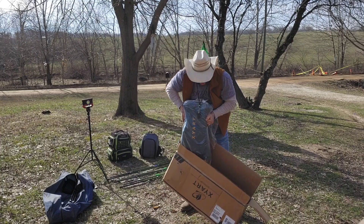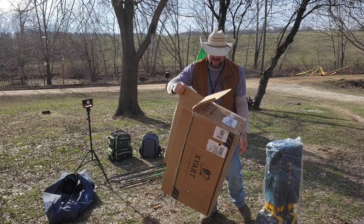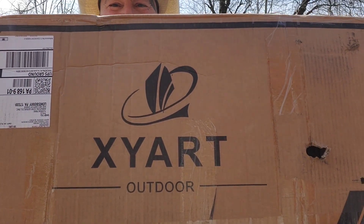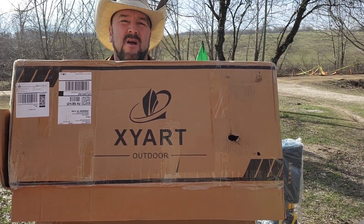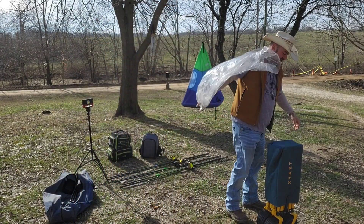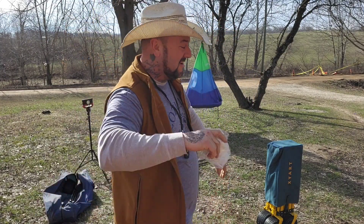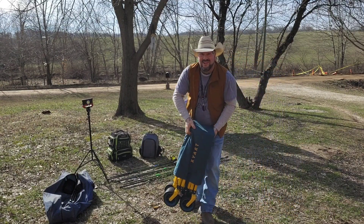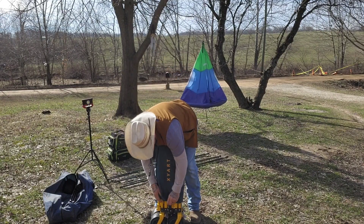I'm going to bring the box over to show you the name of the company because I can't figure out how to say it. It's X-Y-A-R-T Outdoors. You might say that's Yart, Zart, however you want to say it. You can order it from their own website or from Amazon, however you want. My buddy's got one of these - shout out Justin from the streets. He was the first one I seen use one, so I had to have one too.